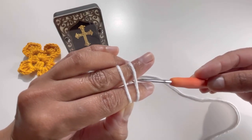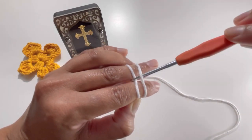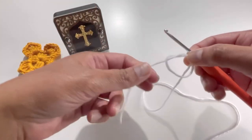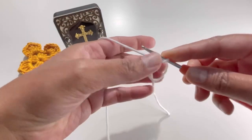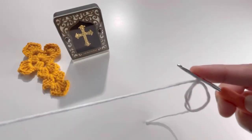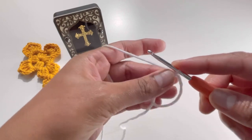Take your hook and insert it below your first strand of yarn and above your second strand of yarn. Grab your yarn, twist it, and this is your magic circle — it has been created. Now take your working yarn and chain up one to secure your yarn.